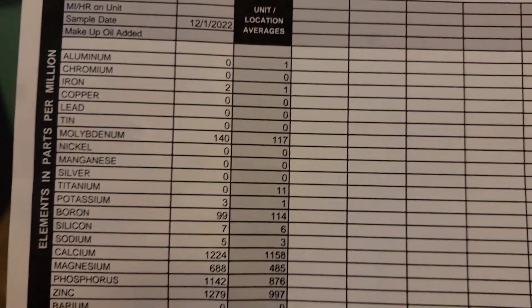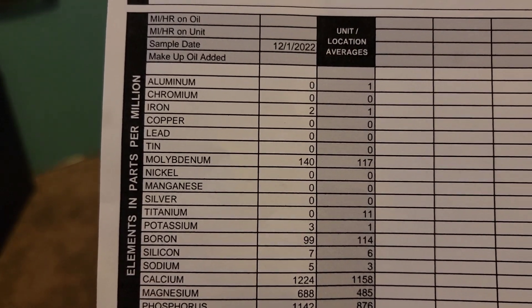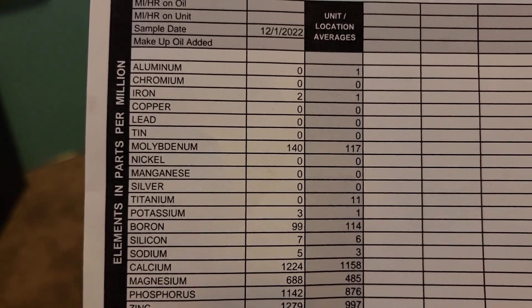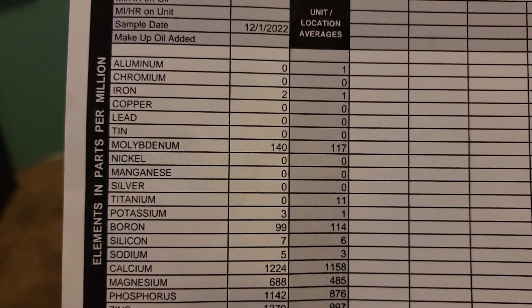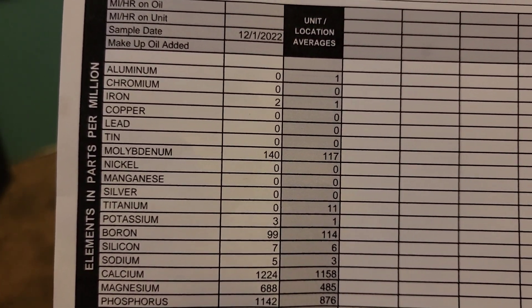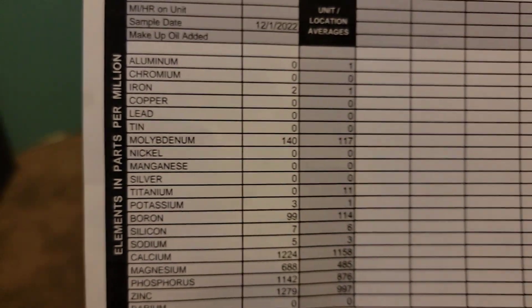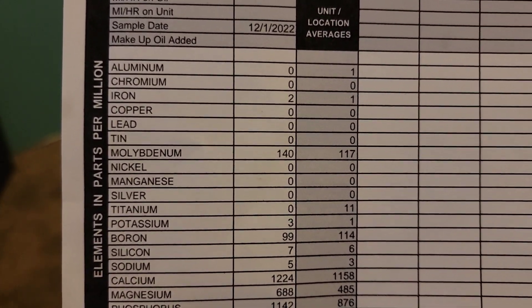I want to talk about some things in this report first. When we look at categories on the report, we have columns of information. Up top where it says aluminum, chromium, iron, copper, lead, tin — those are metals that would show up on an analysis report if there was some wear going on inside the engine. This is a virgin oil analysis and you can see there's already two parts per million iron showing up.